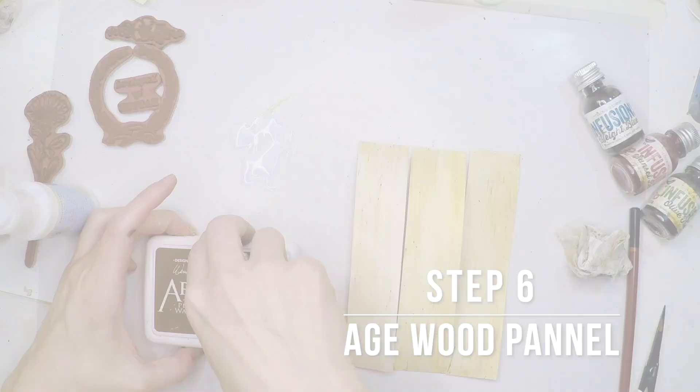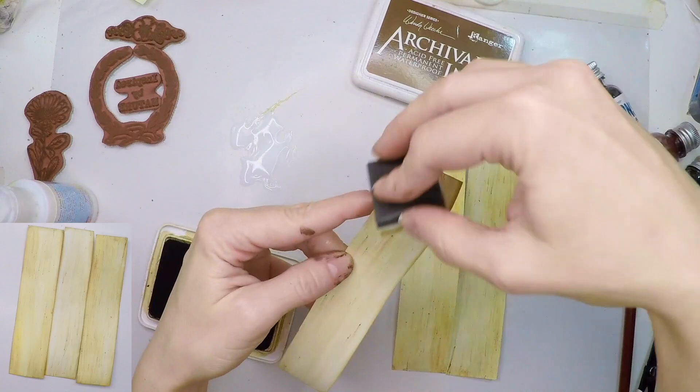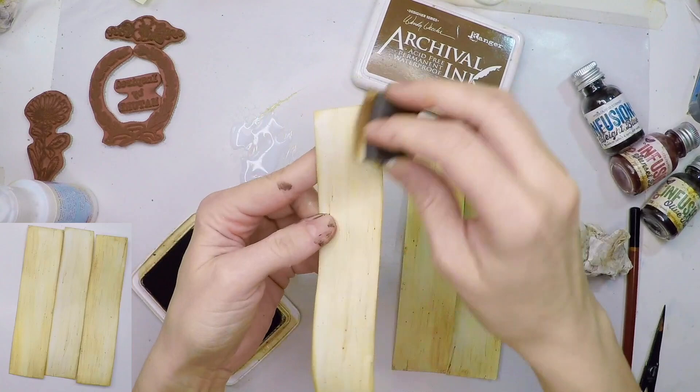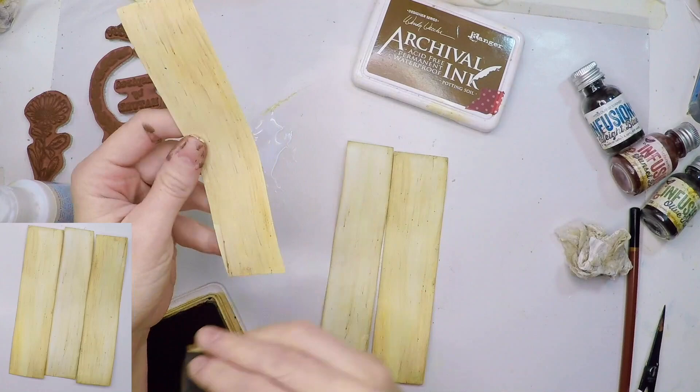My next step is aging each piece of the wood panel. This will make the wood look even more realistic — it will seem like three independent pieces of wood arranged together. I need archival ink at this stage because my surface is non-porous and I want an ink that stays. Archival ink in Potting Soil is perfect for this.